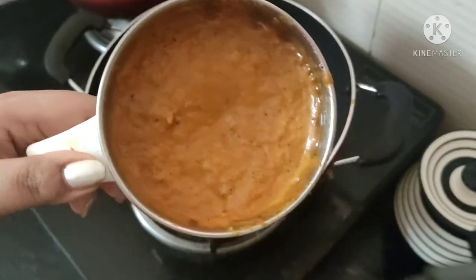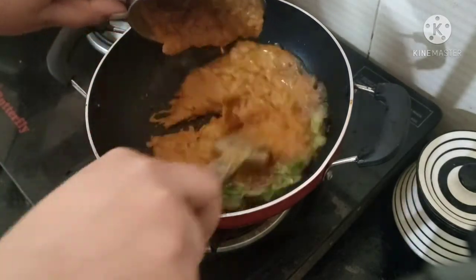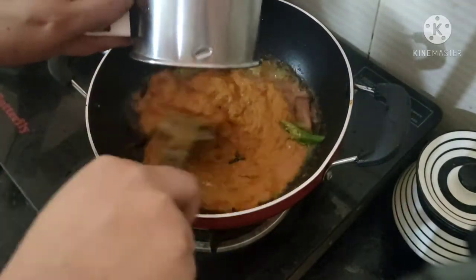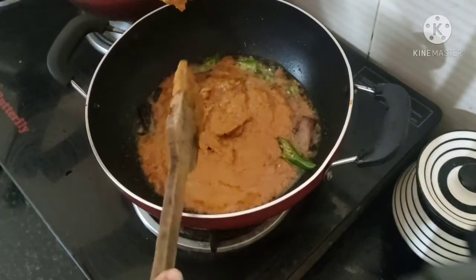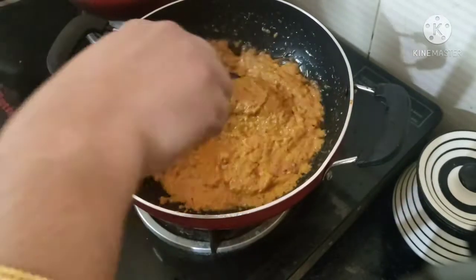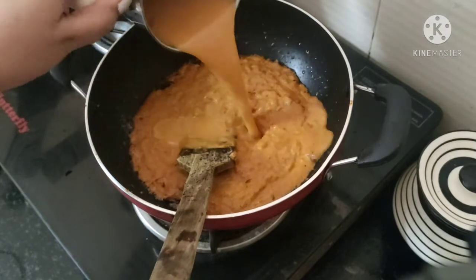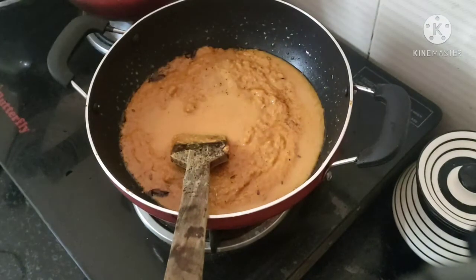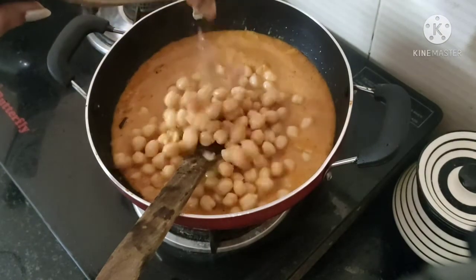We will add a fine paste. We will add 2 cups in a cup.